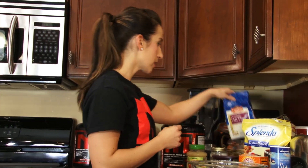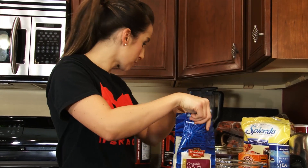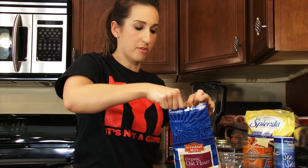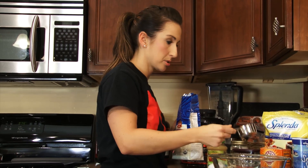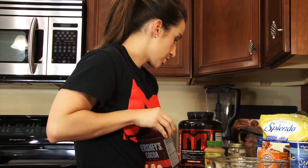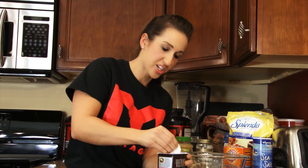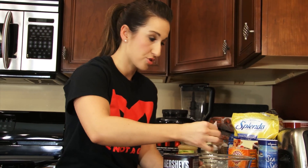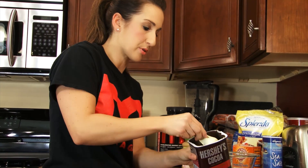First thing we're going to do is take some oat flour. Or if you don't have oat flour and you have some oats — which I think most people have oats on hand — you can just grind those up if you have a blender. We're going to use one fourth cup of oat flour, or any other kind of flour you like. Put that in there, and since these are going to be chocolate whoopee pies, we're going to do two tablespoons of cocoa. I like the special dark better because it gives products more of that deeper chocolate flavor, but you can use regular cocoa if you like.